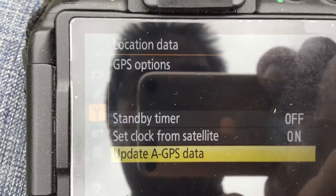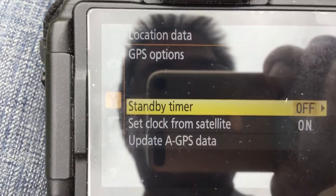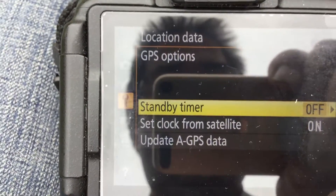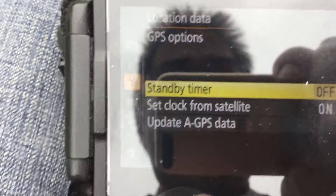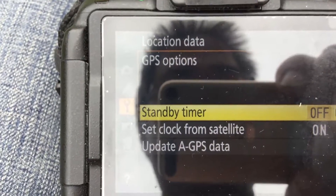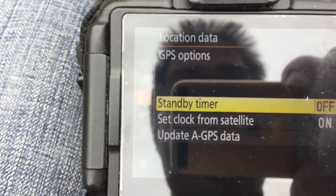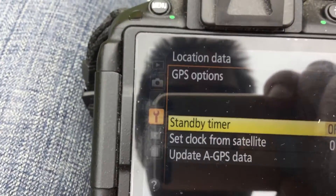For this purpose, I'm going to put standby timer to off. The only reason to keep it on is because when the camera goes into standby mode, the GPS locking feature will not be locked onto the GPS. It takes a few seconds to a minute to lock onto the GPS location, depending on where you are or if there are tall buildings blocking the GPS signal.